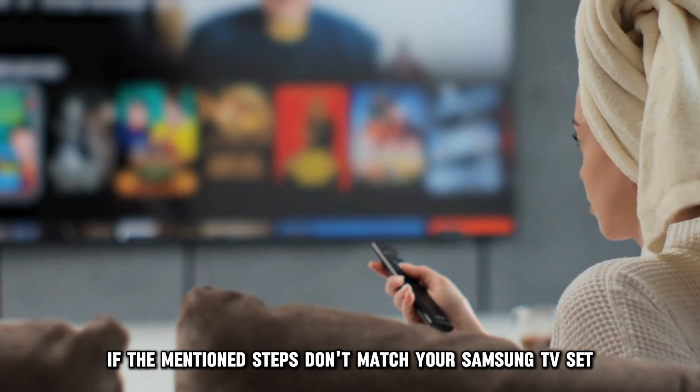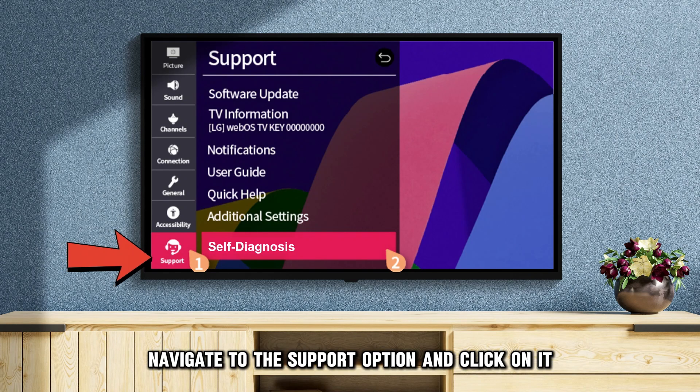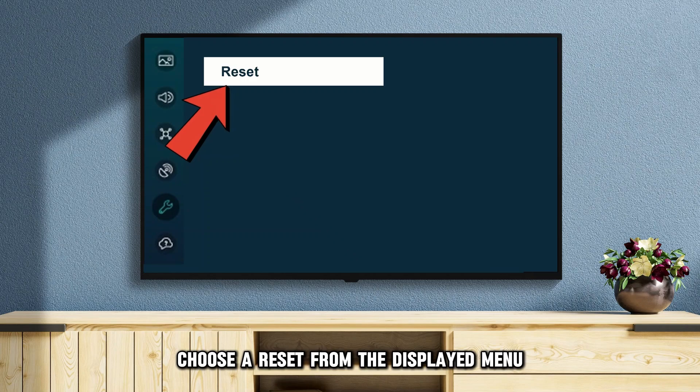If the mentioned steps don't match your Samsung TV set, navigate to the Support option and click on it. Select Self-Diagnosis and next, choose Reset from the displayed menu.